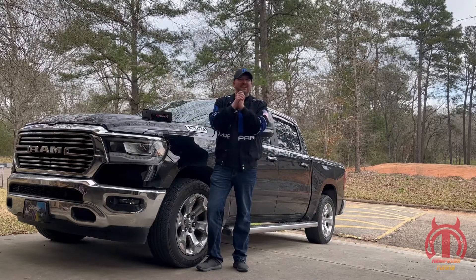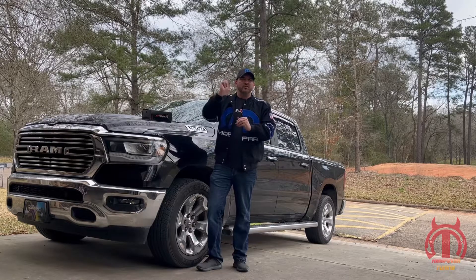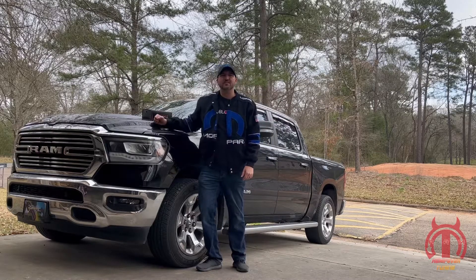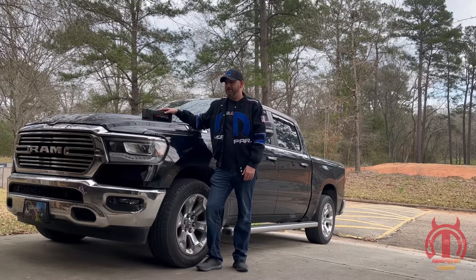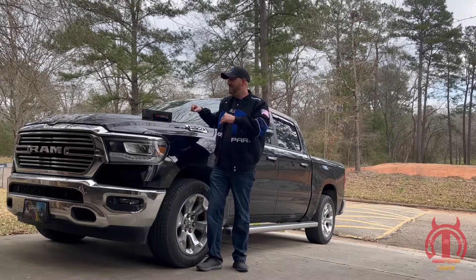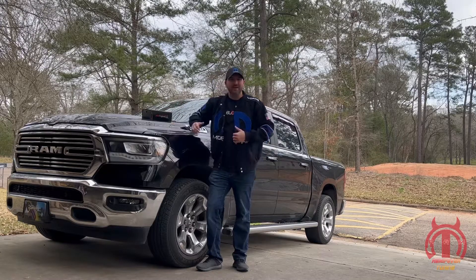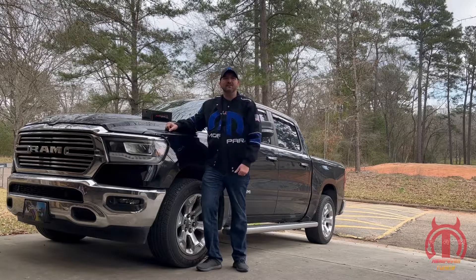I've rambled enough. Any questions, leave them in the comments down below. I want to throw a shout-out to Diablo Sports — you guys rock. Thank you for finding a way to unlock these PCMs and make all this possible for all these newer Rams. Shout-out to Mopar — Mopar or no car, that's right guys. Y'all take care, we'll see y'all next time.